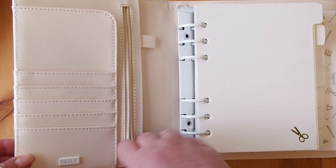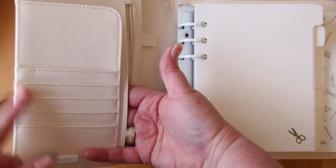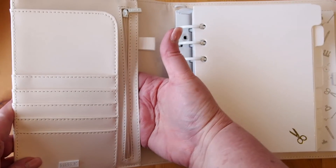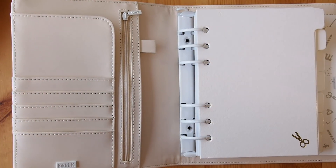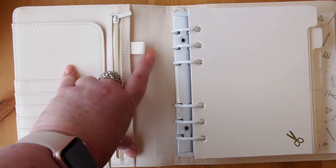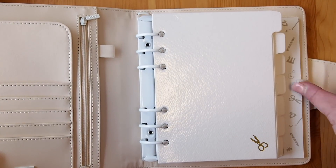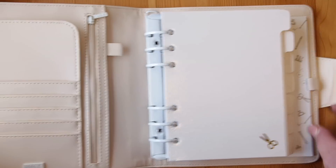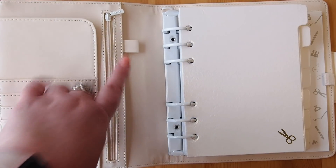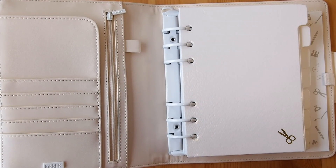We have the zipper pocket — a full pocket that goes all the way across — and then in the back we have the usual pocket that also goes all the way across. If you're an eagle-eyed observer, you might see there is a pen loop here — a little leather pen loop — and on the other side in our usual spot is the elasticized pen loop. So two pen loops! I'm probably going to use one for a mildliner or something like that. A lot of you have been asking for that, so I'm super excited they've included it.